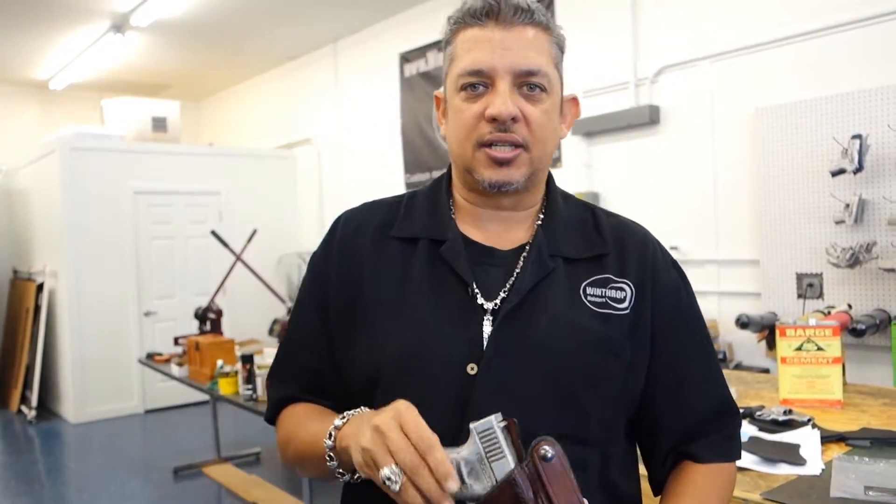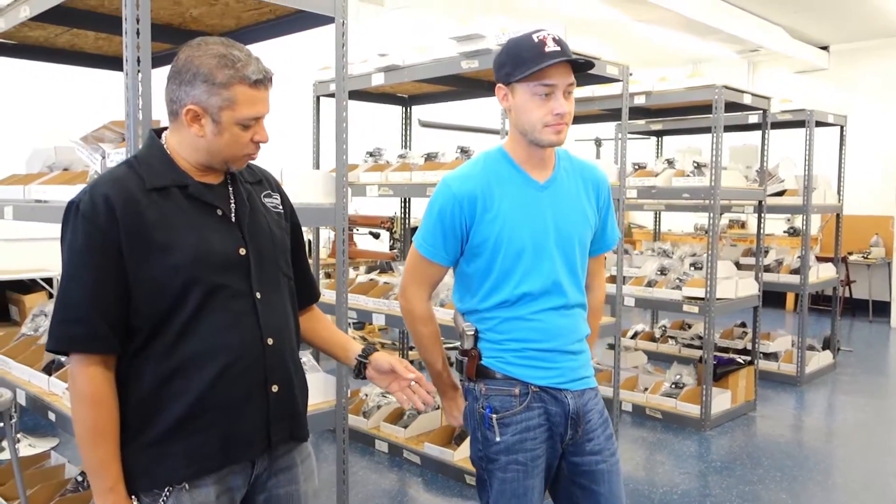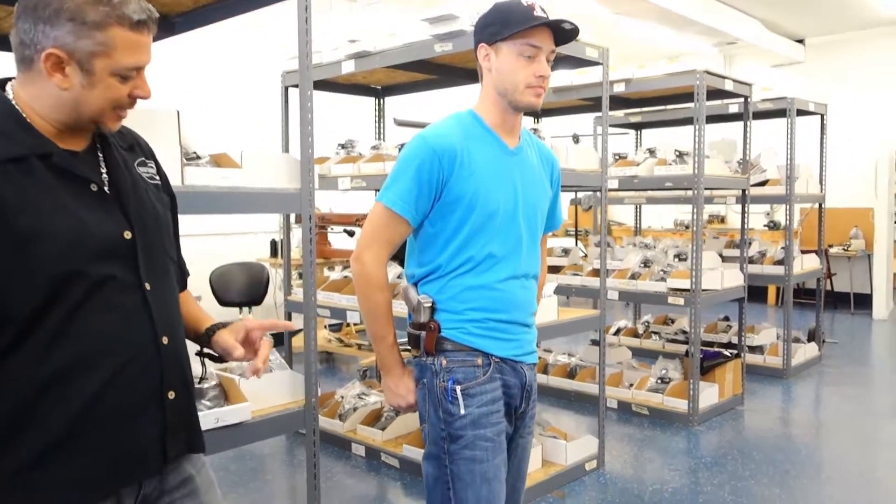Thank you for watching part one — we will continue with part two. Welcome back to part two of the Glock 30 inside the waistband. This is the mahogany brown being worn at about a 3:30 position.